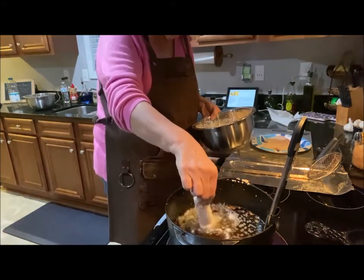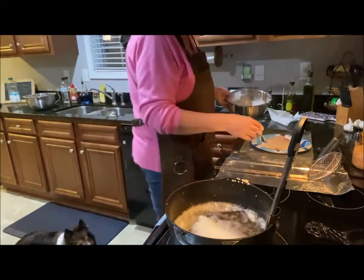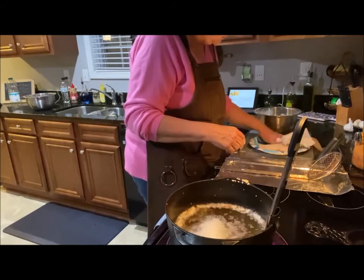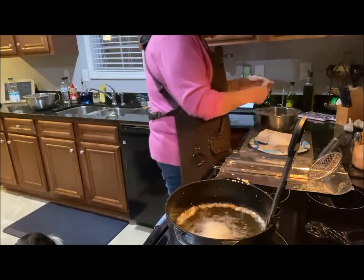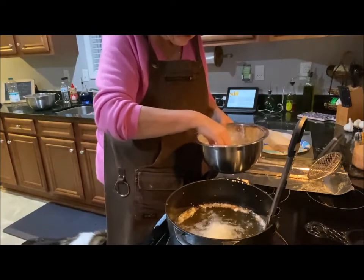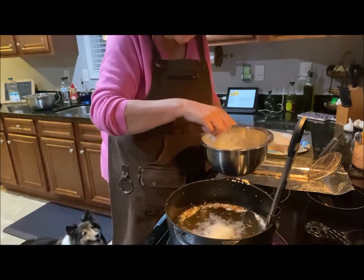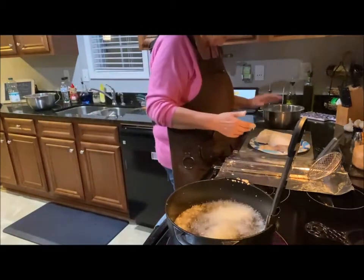Laying it down in the oil. We're just going to let these fry up until they're golden brown — so easy, y'all, so easy.